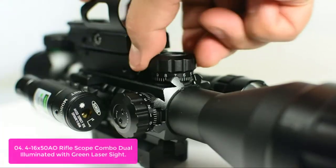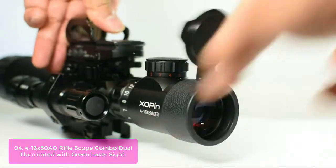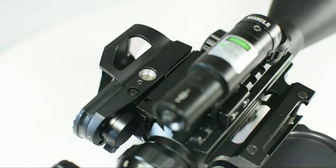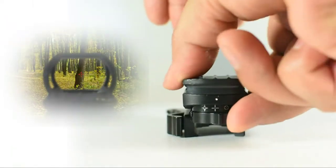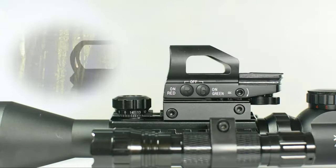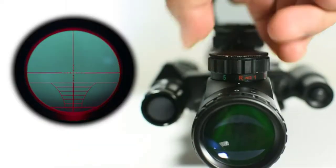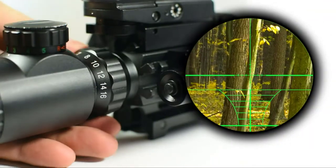With a magnification range of 4x to 16x and a focal range of up to 1,000 yards, it provides a big view at long distances. With two reticles and three brightness levels, it will help you make the most out of your target during the day or even at night. You can also adjust windage and elevation for your convenience. This scope is designed for hunting, long-distance shooting, plinking, or hunting in dark environments as well.